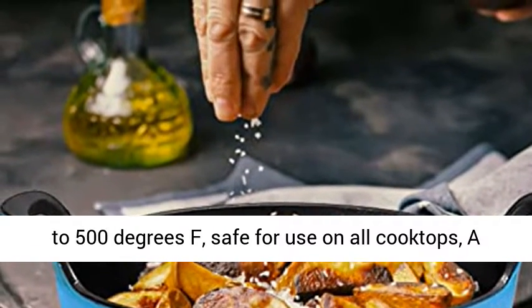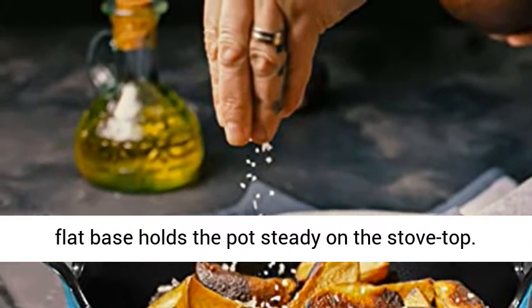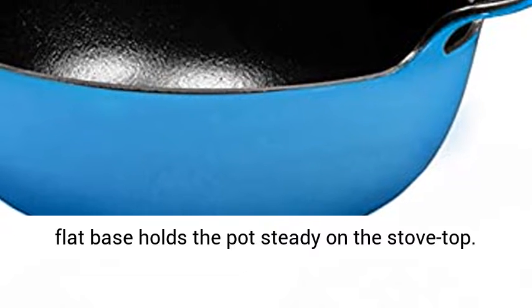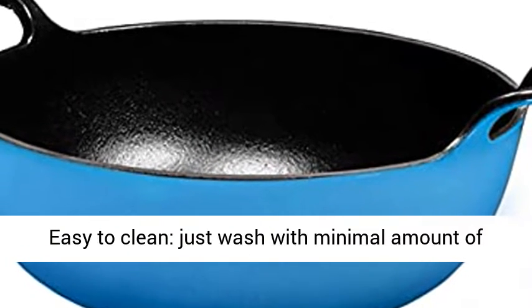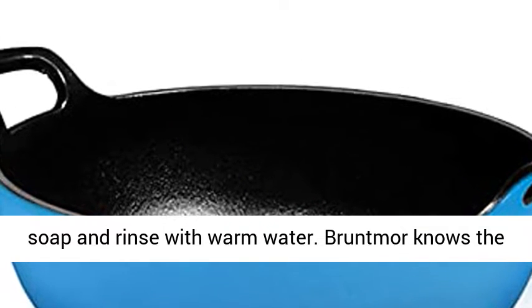Oven safe up to 500 degrees Fahrenheit, safe for use on all cooktops. A flat base holds the pot steady on the stovetop. Easy to clean — just wash with a minimal amount of soap and rinse with warm water.